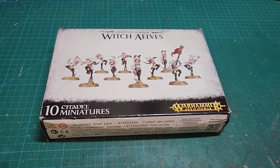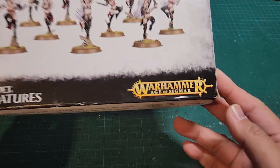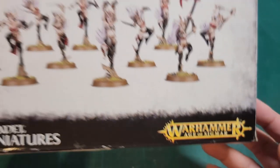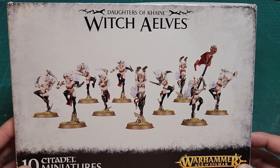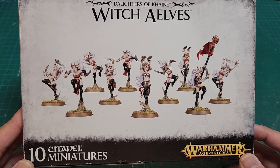How's it going everyone, Grim here. Today we're doing another unboxing, but slightly different. Normally I do unboxings for Warhammer 40k model kits, but today I want to focus on this Age of Sigmar model kit — this is the Daughters of Cain Witch Elves kit. You have 10 models in it.